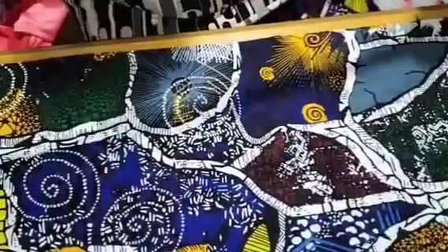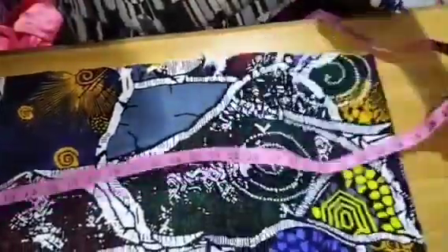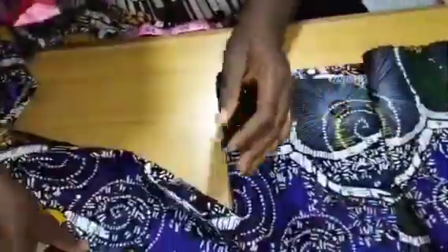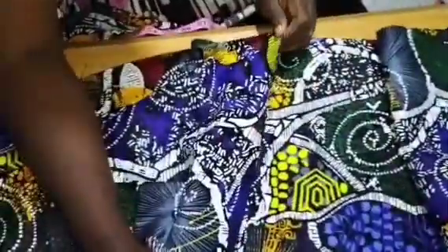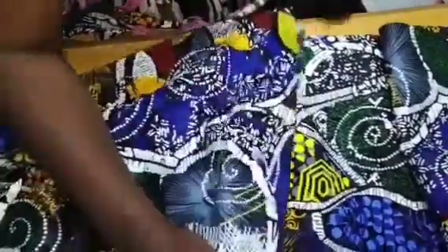I'm done cutting now. The width of the Ankara is 15 inches and it's two yards, unfolded. I have to cut two yards into three places. I'll go ahead and start joining them from end to end because they are all 15 inches. Ankara comes in three yards, so when you get two yards of Ankara, cut it into three pieces at 15 inches width. This is the third one. I'm going to join them now and I'm going to make gathers.